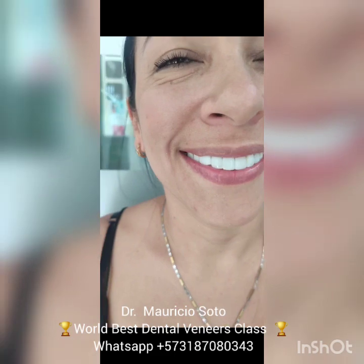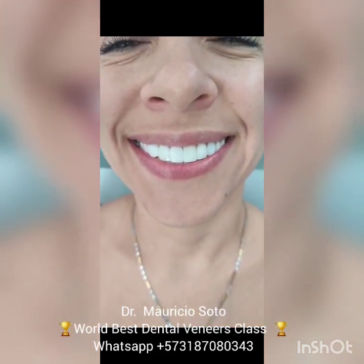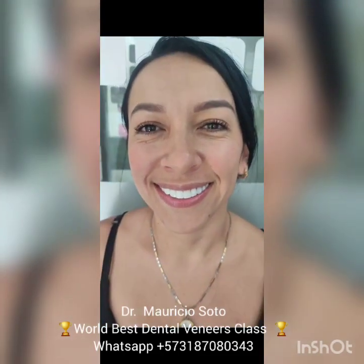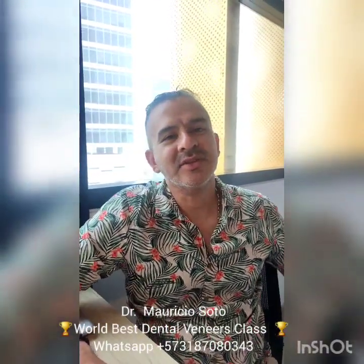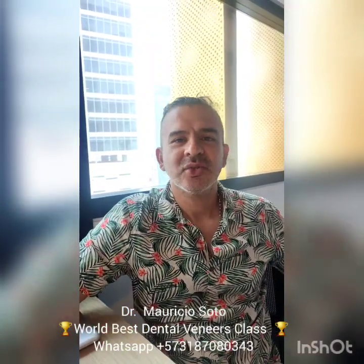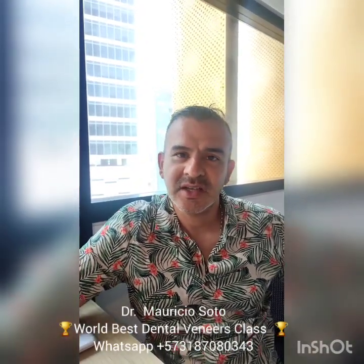We have our smile back after repairing the veneer in just 50 minutes. I hope you liked this video. And remember, if you want to learn to do the world's best composite veneers, come here to Colombia, to Bucaramanga, and do a one-on-one class with a real patient, or take my Zoom class. See you later in a new video. Goodbye.